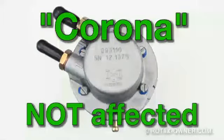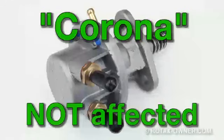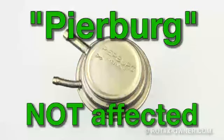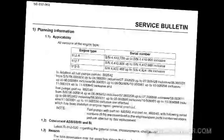Newer style Corona fuel pumps are not affected. Older style Pierberg fuel pumps are also not affected. Check the service bulletin in section 1.1 for a list of the specific serial number ranges that are affected and are recommended to be replaced.